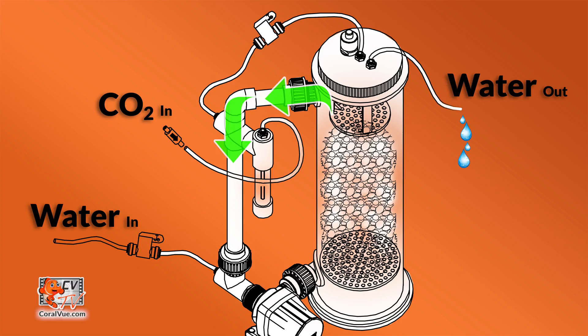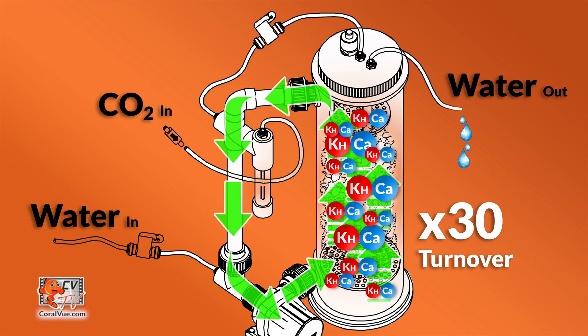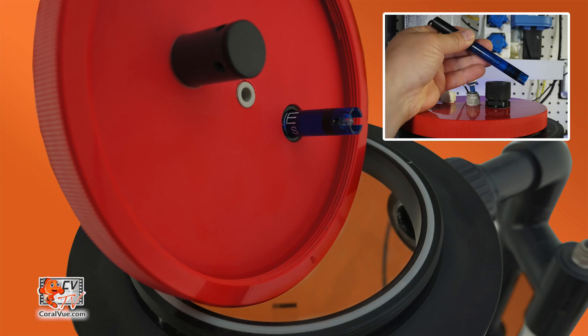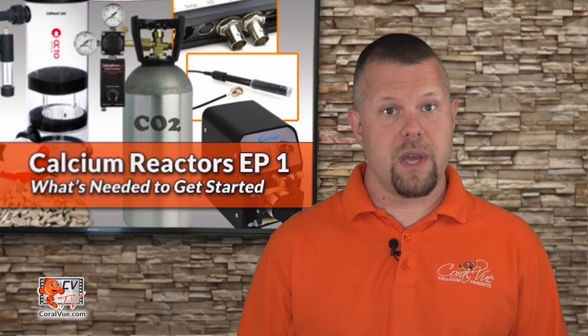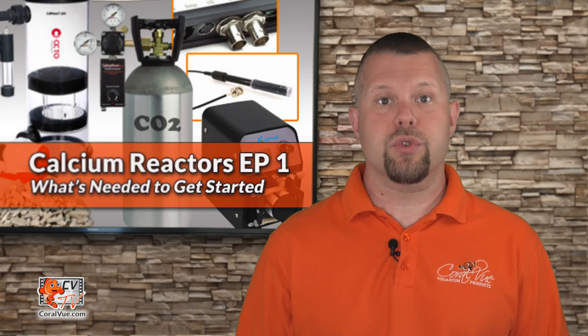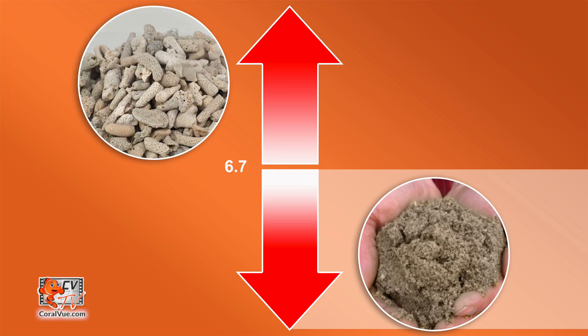The recirculating pump also dictates the performance of the reactor. It forces water to run through the media multiple times before leaving the reactor back to the tank. The more times the water cycles through the media, the higher the saturation of available alkalinity and calcium ions. A reactor must have a watertight pH probe holder. Most media starts to melt when the pH dips below 6.7. The pH probe allows us to monitor and control the pH level. If the pH is too high, media will not melt; if too low, it can waste media by turning it into sludge, which can also restrict flow and destroy your recirculation pump.